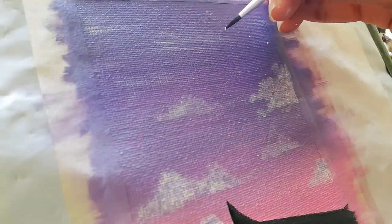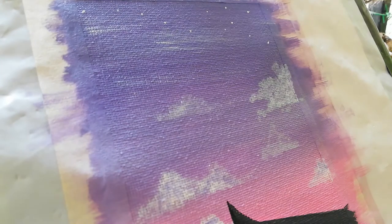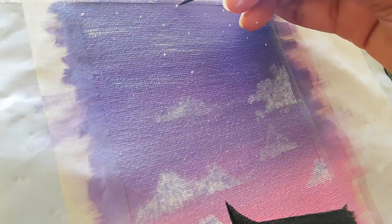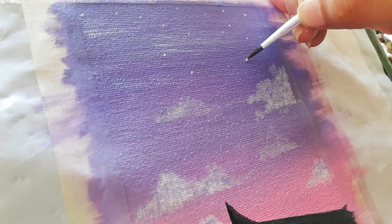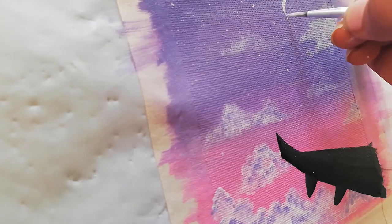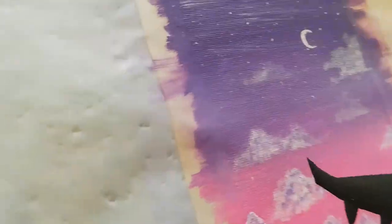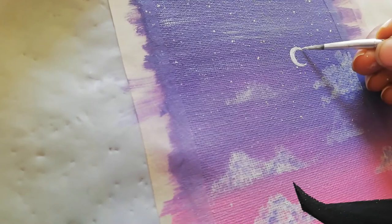Then I'm making some big stars with a very thin paintbrush so that they look more prominent. Then I'm just spritzing the paintbrush filled with white paint on the canvas so that I get tiny twinkling stars. Then I'm finishing off with the moon and we are done.